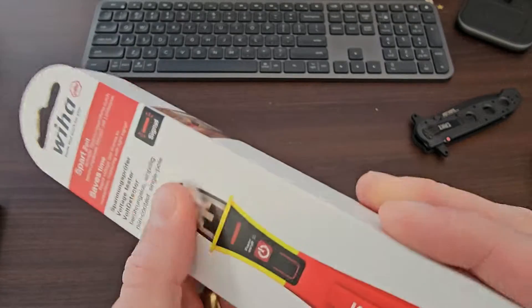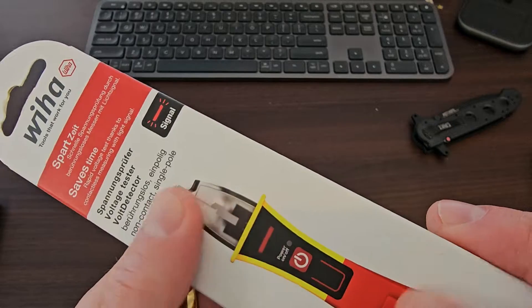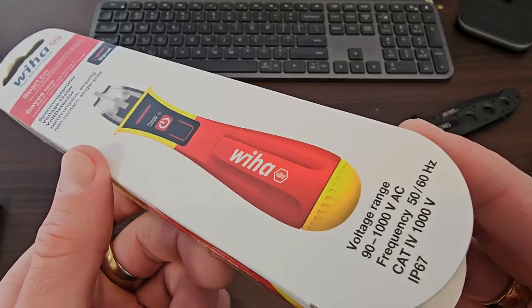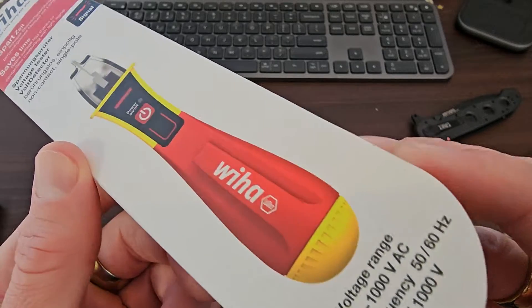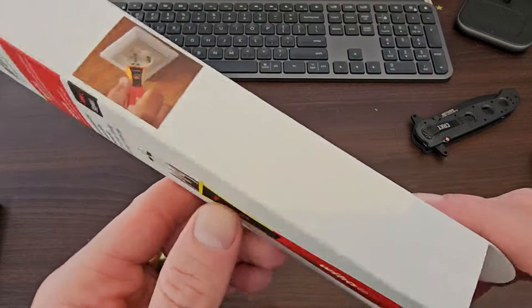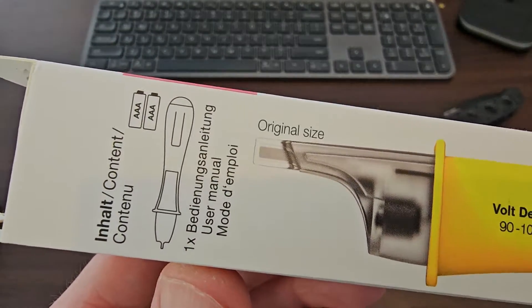So the box is in like a smooth, almost plastic-coated cardboard. Photos 3D looks pretty cool — gives you all the specs. I think that's the life size of it. Original size — I think that's pretty cool to look at.